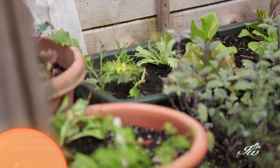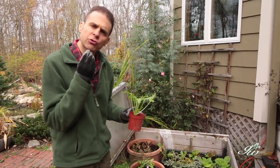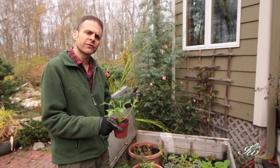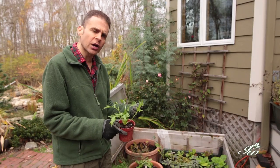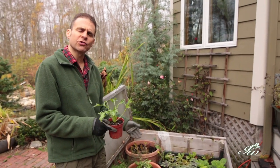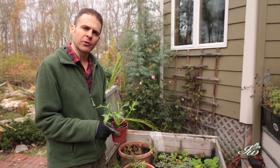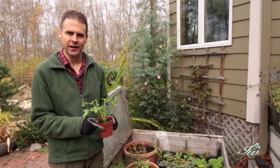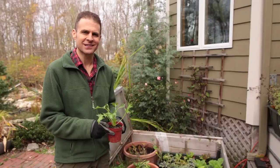Plants in the cold frame don't need as much water and will grow extremely slowly. As we get towards February and March and the light gets stronger, they'll start growing again and you can enjoy new vegetables very early in the spring. It's a way to extend the season in the fall and start earlier in the spring. For Growing Wisdom, I'm Dave Epstein.